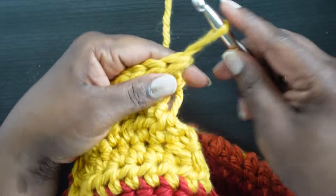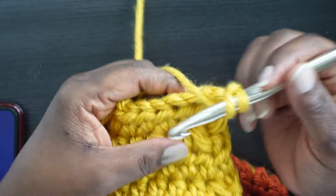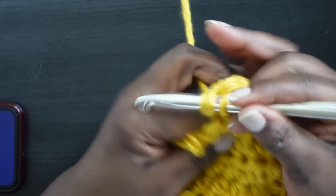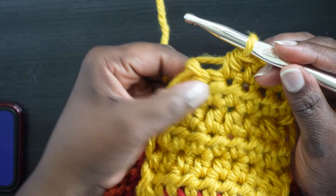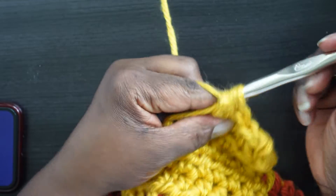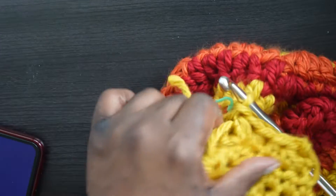Turn again, make a standing half double crochet. Then HDC2tog over the first two, one half double crochet in the next two stitches, and HDC2tog over the final two. Chain one and fasten off — cut your yarn and fasten off. That completes the first ear flap!